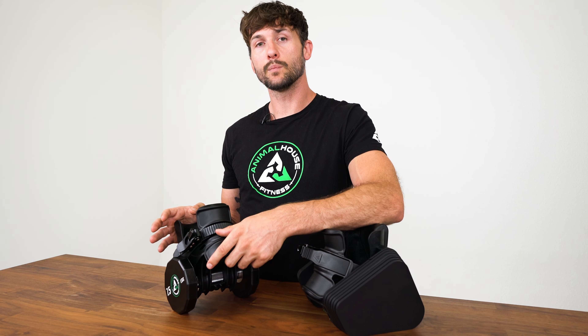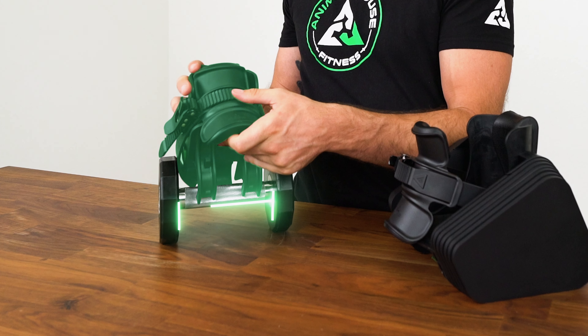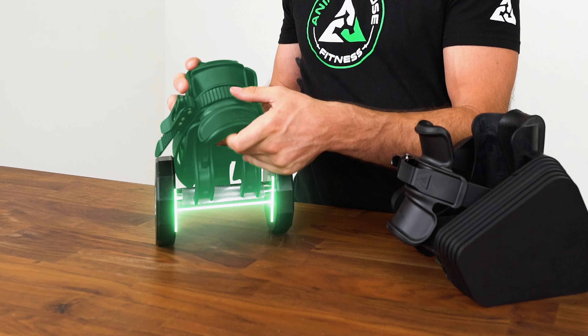This is the exact moment Monkey Feet Pro was born. Now for reference, let's break down two of the hardest design points when we were making Monkey Feet. Number one, making the boot wide enough so that it could fit most shoe sizes. And number two, making the boot narrow enough so that it could fit inside most dumbbells.